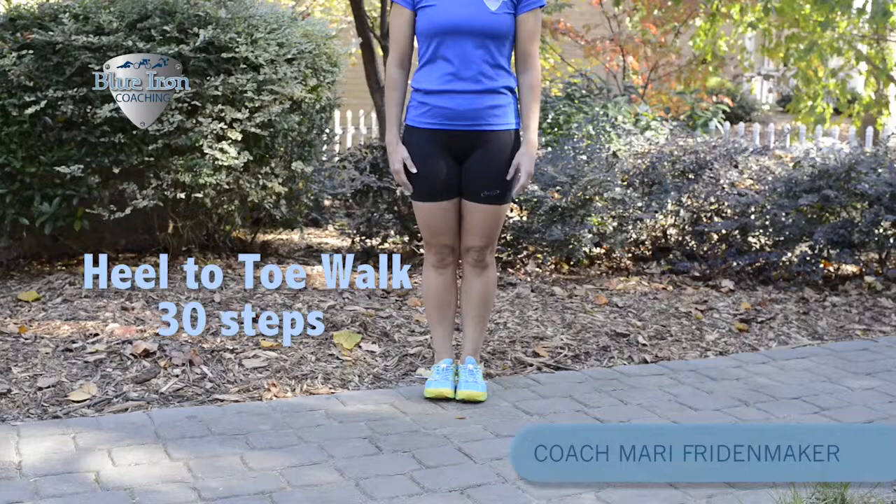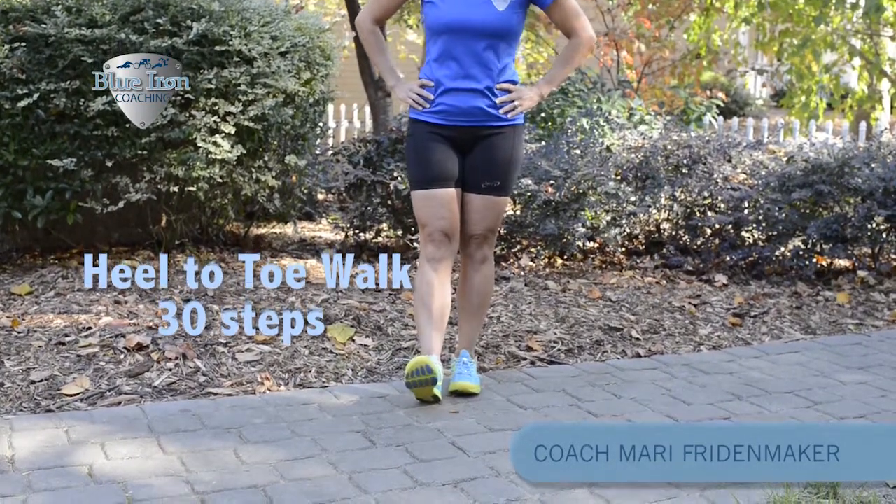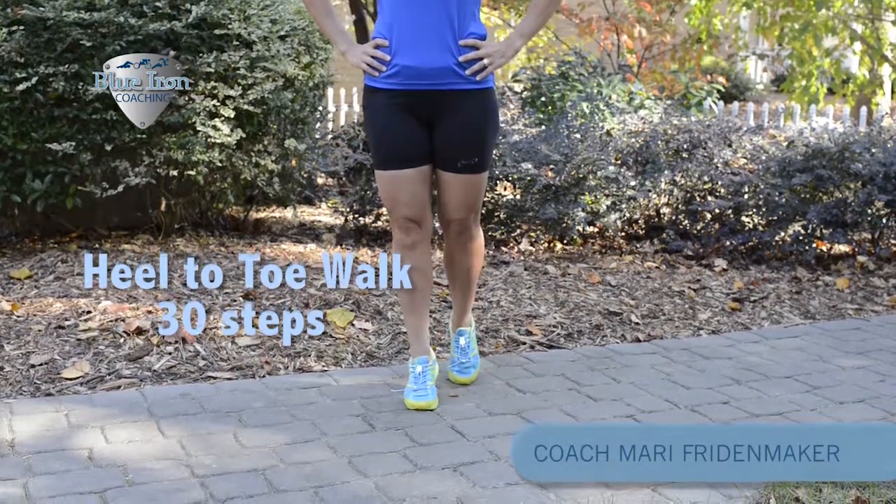Next we'll do heel to toe walks. Start off with your hands on your hips. Simply walk down, starting on your heel and then rolling up on your toe to get a nice stretch.